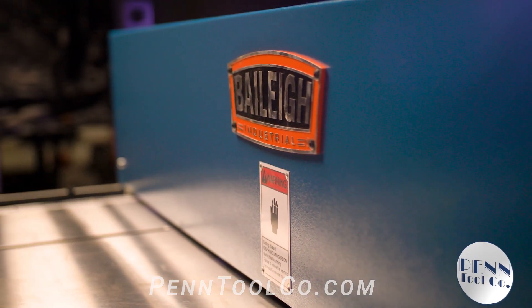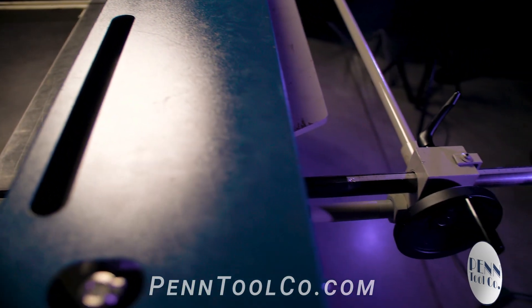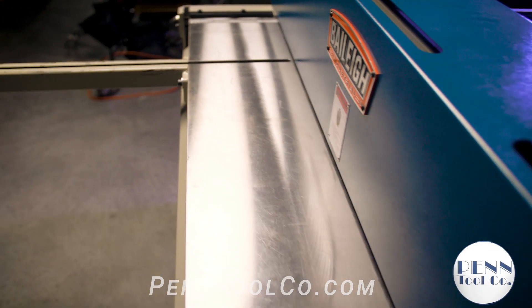These blades have multiple cutting surfaces for extended life between resharpening. Front and back material supports as well as side guides are also included.